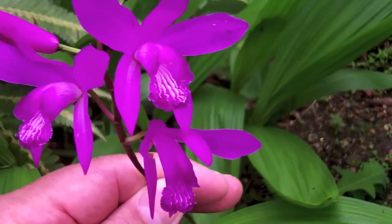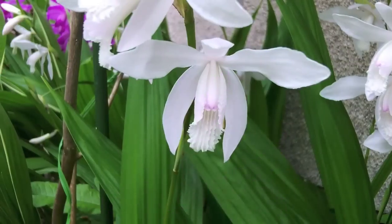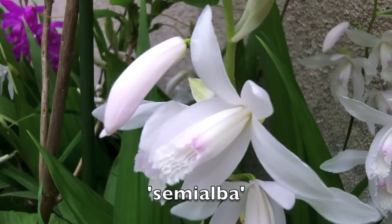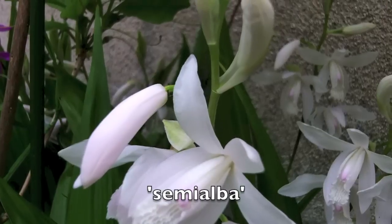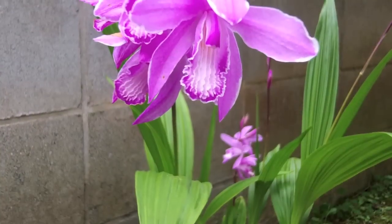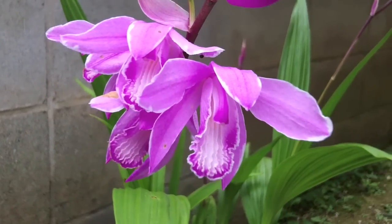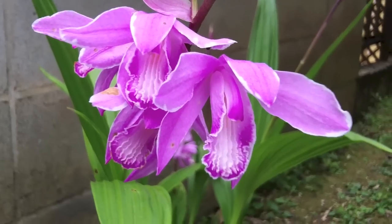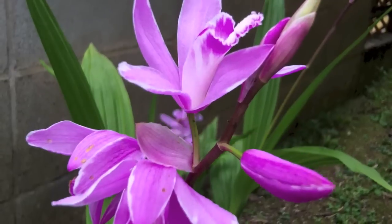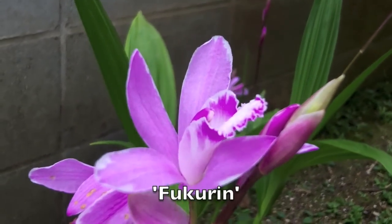Here's a deeper colored flowered form, unnamed, but beautiful. And here is a close-up of the semi-alba flower — you can see it's a semi-alba because there is a tinge of pink on the tip of the column. Another interesting form is this type that has marginal variegation on the flowers themselves, known as Fukurin variegation in Japanese.